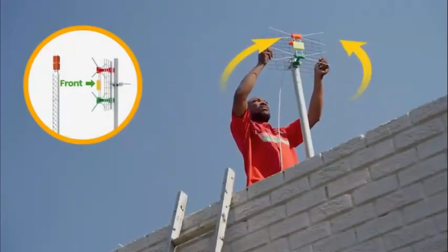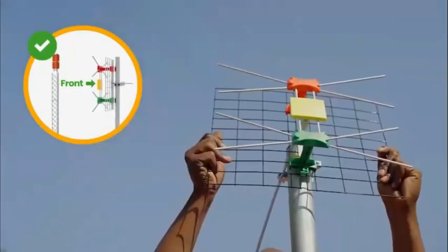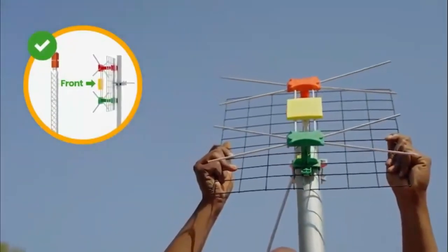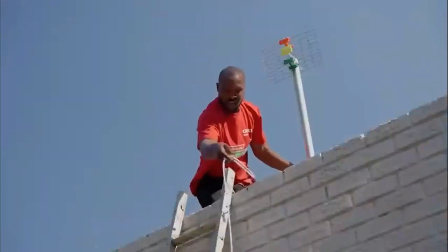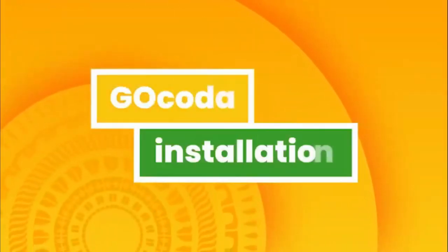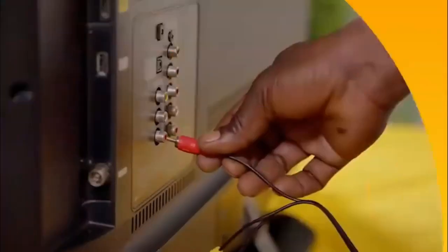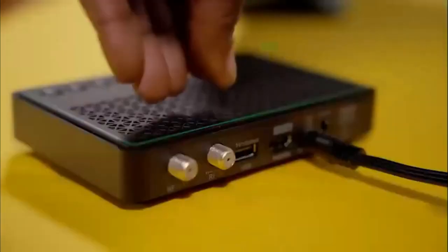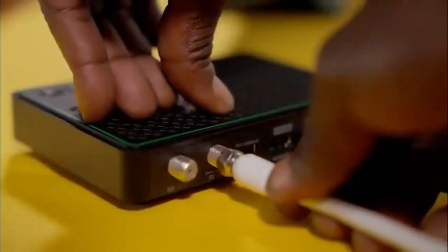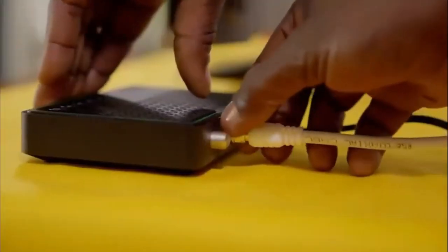Use the brackets provided to fasten it in place. Aim the front of your GoTenner towards the transmitting tower to ensure you receive maximum signal. You may want to look at your neighbor's antenna as a guide. Then, feed the cable into the house. Next, your GoCoda installation. Connect it to the TV using the AV cables provided.